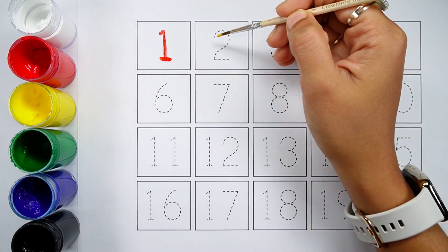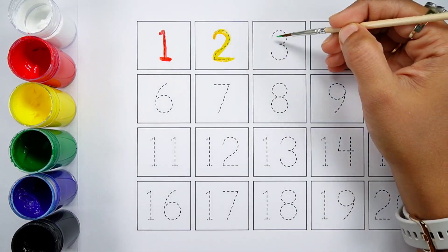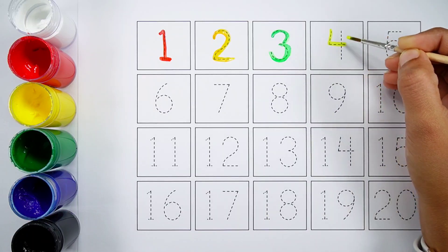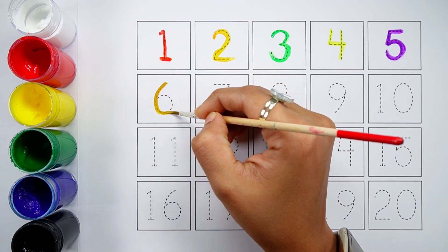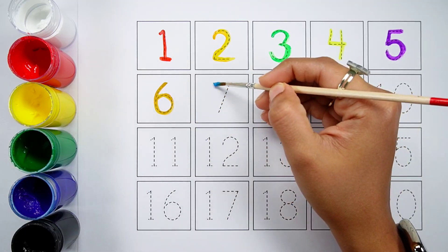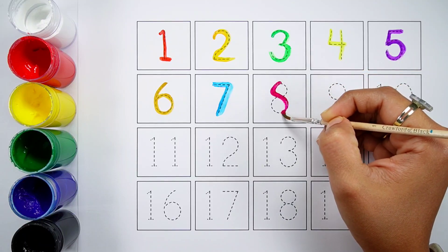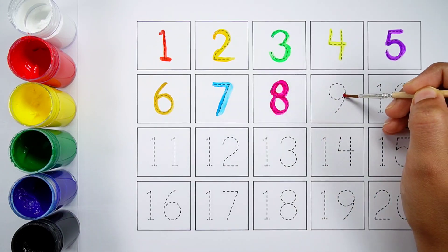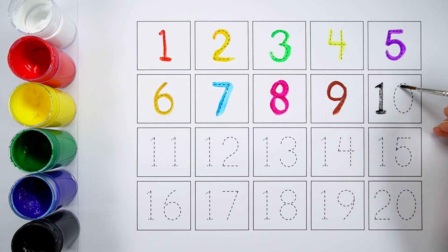Number one. Number two. Number three. Number four. Number five. Number six. Number seven. Number eight. Number nine. Number ten.